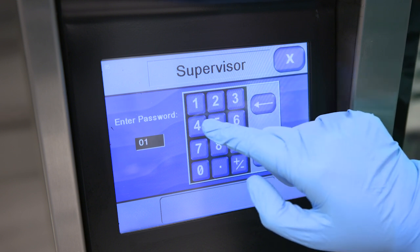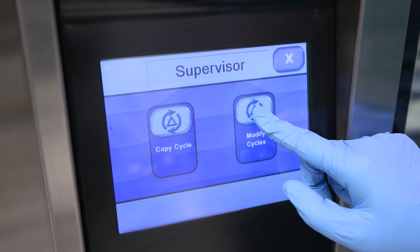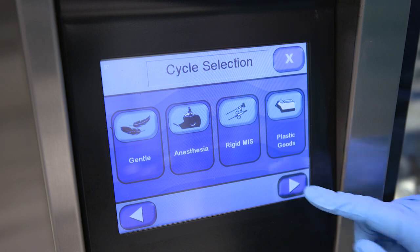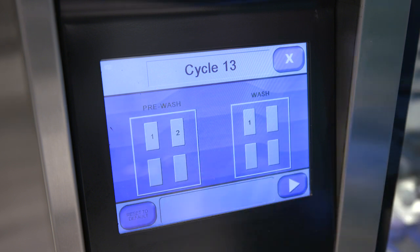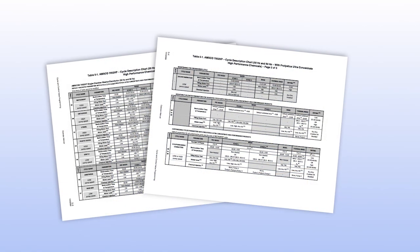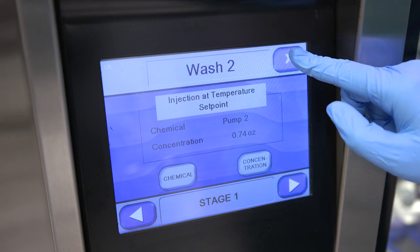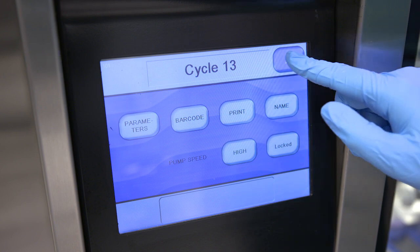You can create a custom cycle by modifying the parameters of a phase, or by adding or removing a phase from the cycle. To create a custom cycle, press cycles, then modify cycles. Scroll until you find the cycle you want to modify, then select that cycle. Next, press parameters, then select which phase you'd like to modify. Follow the instructions to modify the parameters. Not all cycle parameters can be modified — refer to the cycle description charts in Section 5 of the washer operator manual. Once you have made changes, press close. Any changes you've made will automatically be saved.